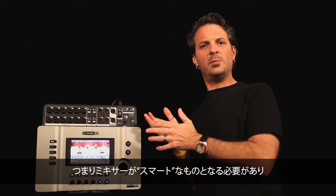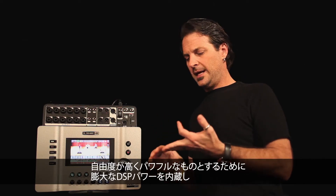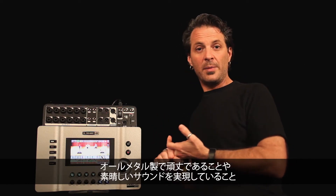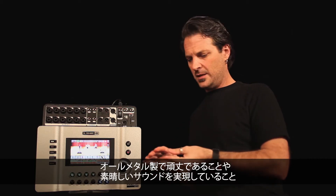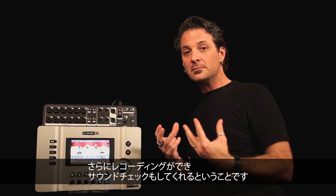The mixer would basically have to become smart. It would have to have a ton of DSP in the box to be flexible and powerful. It'd have to be all metal so you didn't have to worry about it falling apart. It'd have to sound great, be able to record, and be able to help you with a sound check.